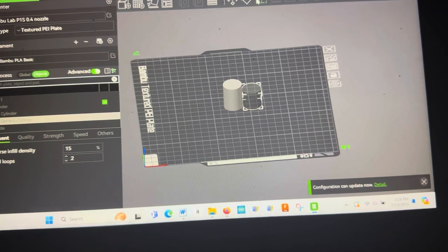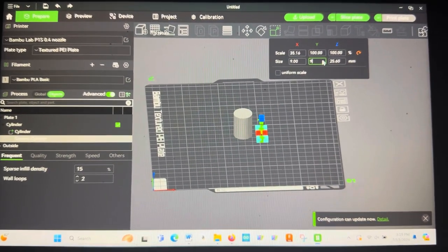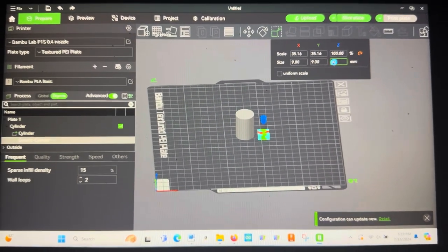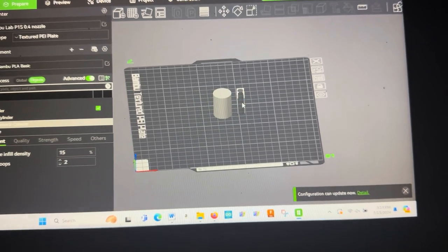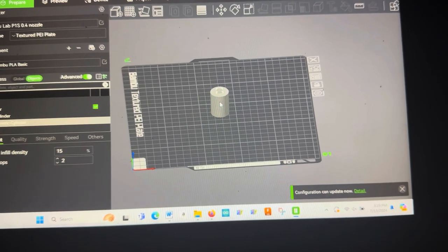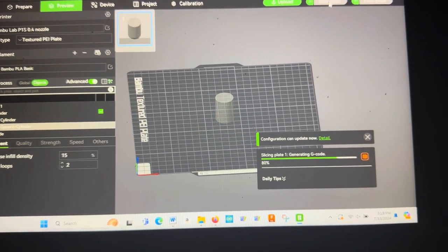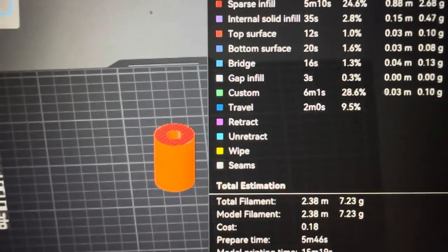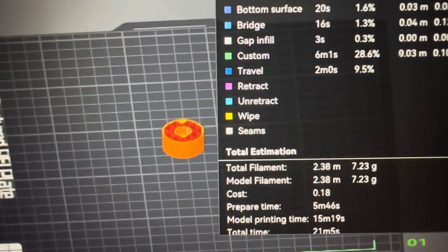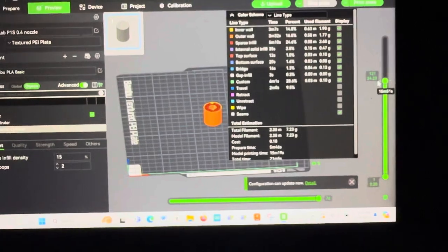Now we change the scale of the negative part to 9 millimeters diameter and make the height about 50 millimeters — that doesn't matter too much as long as it goes all the way through. Then right-click the negative part, hit 'Center,' and it drops right into the center of the original cylinder. Now just slice it. This is a really simple way to make a functional part without having to open Fusion 360 — you can see the hole went right through the middle.